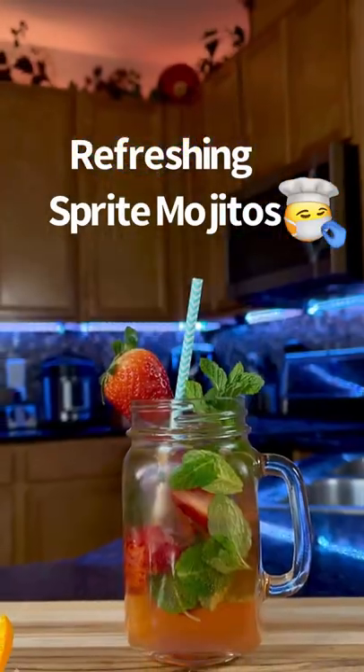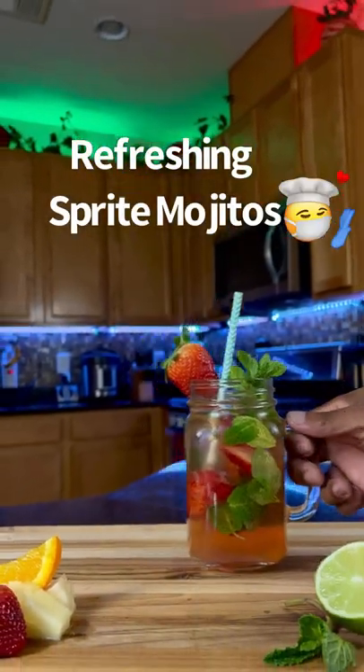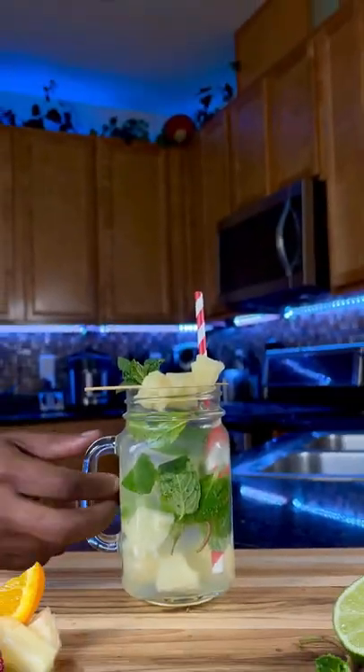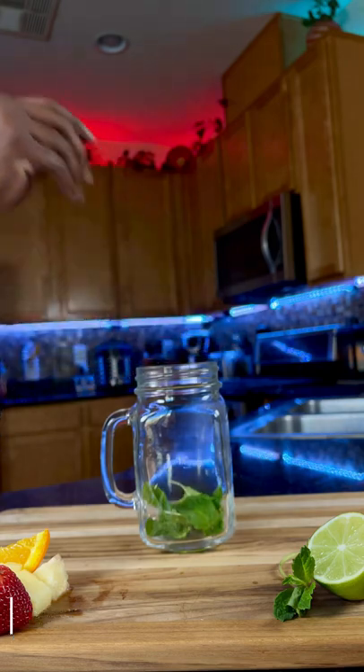What's up, home tenders! Today I'm going to show you how to make super easy Sprite Mojitos. You can enjoy these as a cocktail or a mocktail if you're not feeling alcohol for the day.